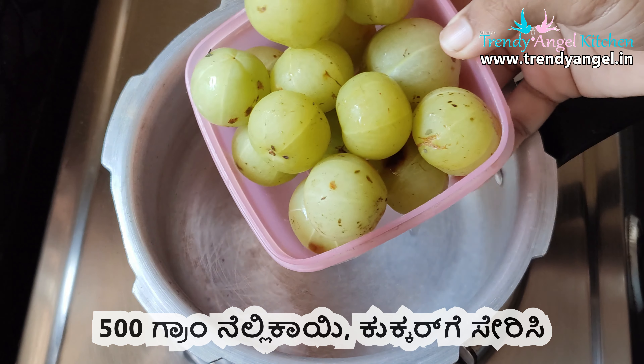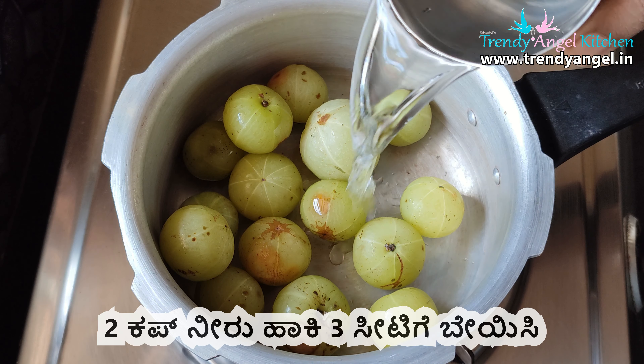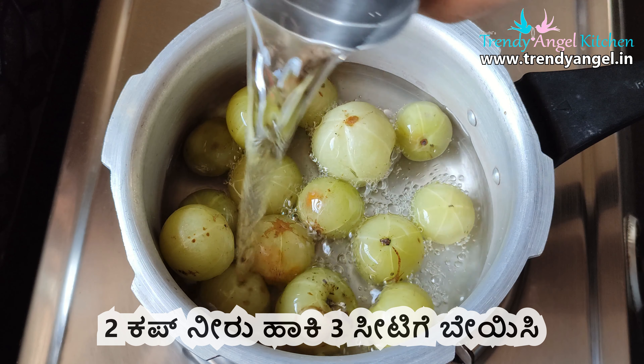I am asking you for 500g of Nellikai. I am going to use the Nellikai in this product.